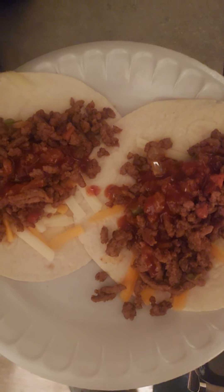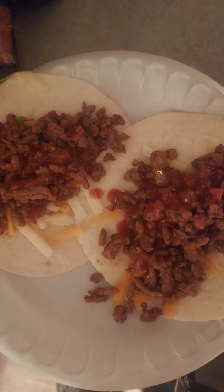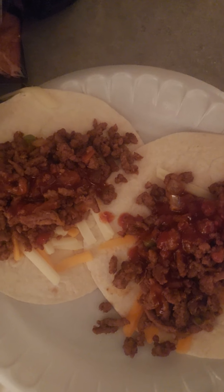Alright, now it's time to eat up, friends. We'll catch y'all on the next video. We call this one Cooking with the King at the crib.